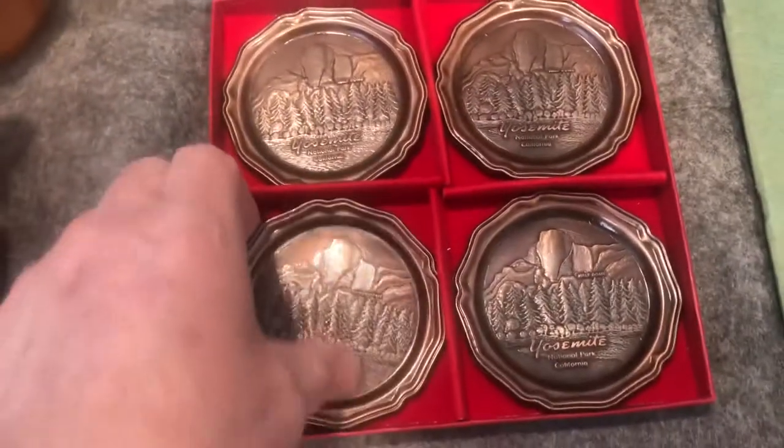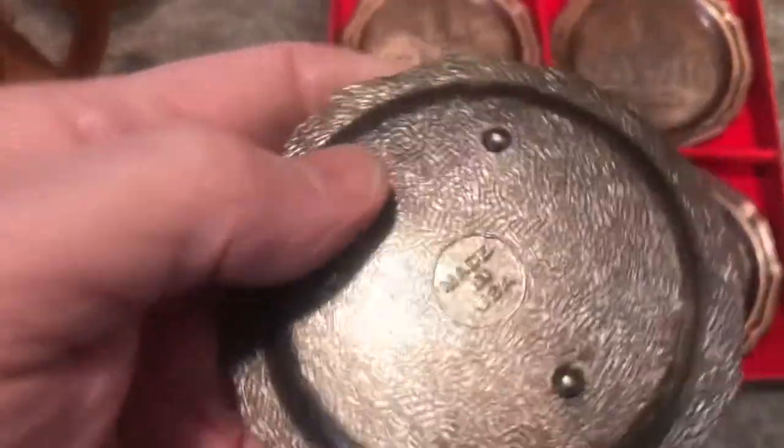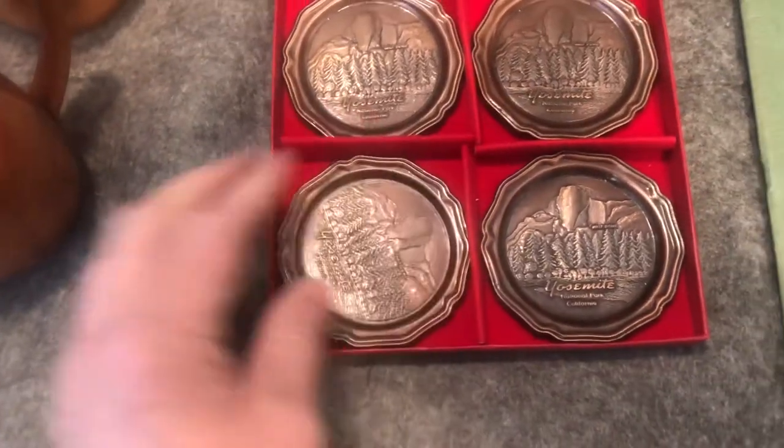These are four coasters. They are metal, made in USA. I'm not sure they've been used much.